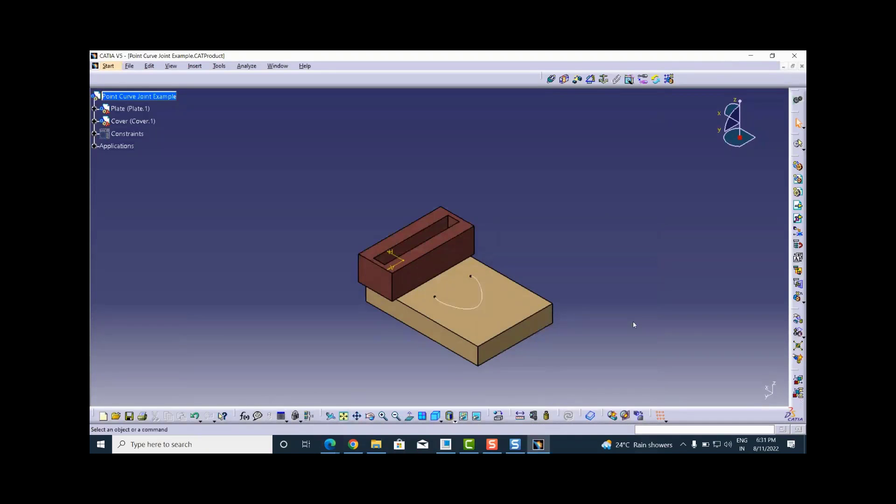Today in this live webinar I'm going to briefly show one type of kinematic joint in CATIA Mechanism Design, which is the DMU Kinematics workbench. The joint I will show right now is the point curve joint, and to create that joint we should have some other joints as well, which will be responsible for the motion that happens due to the point curve joint. For that I have an assembly named 'point curve joint example'.